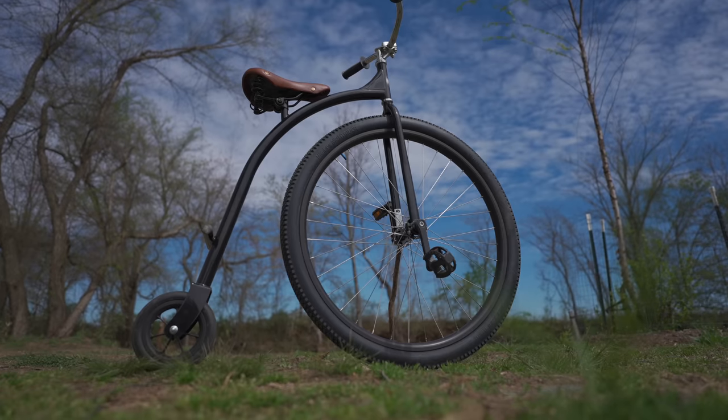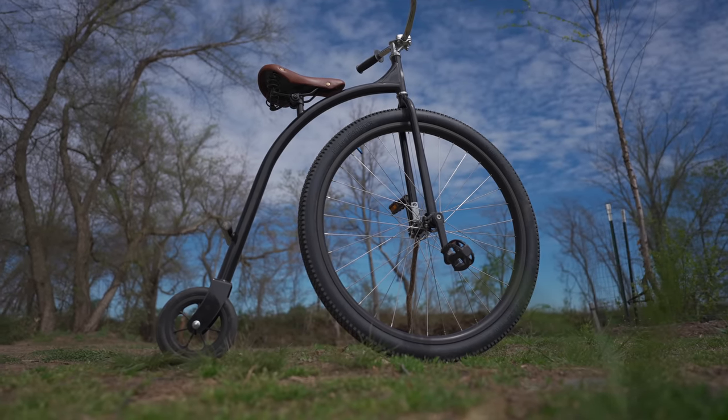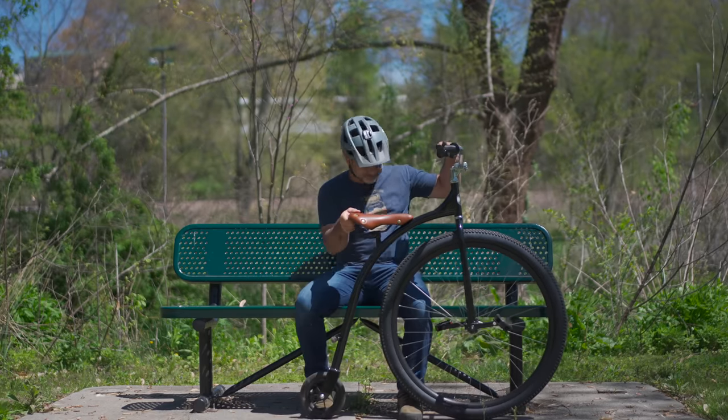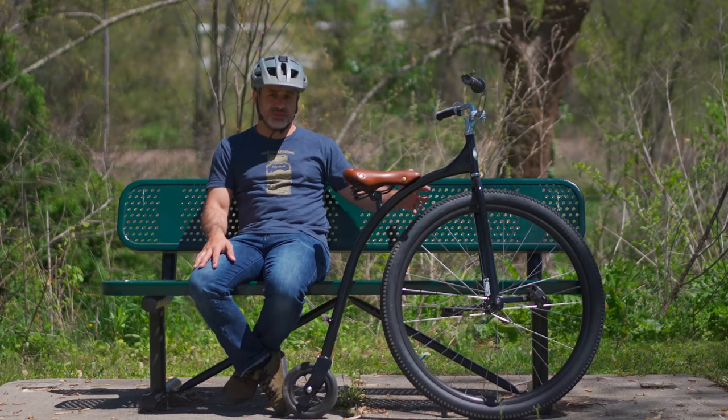Even if the penny farthing had been made affordable back in those days, there are a lot of reasons to assume it would not have grown in popularity the way the safety bicycle did. For one, you wouldn't have seen a lot of women riding these because they always had skirts on, they would have been up really high, and the skirt could also get wrapped up in the front wheel, which would be bad.